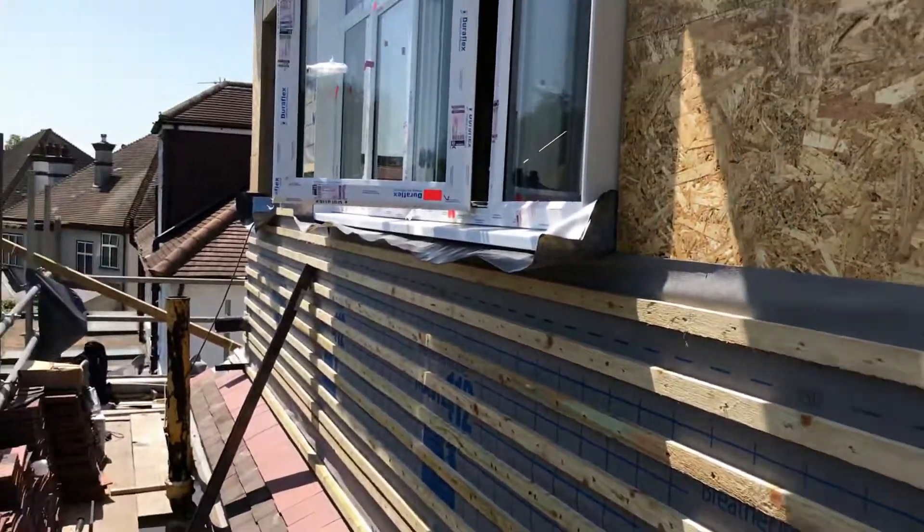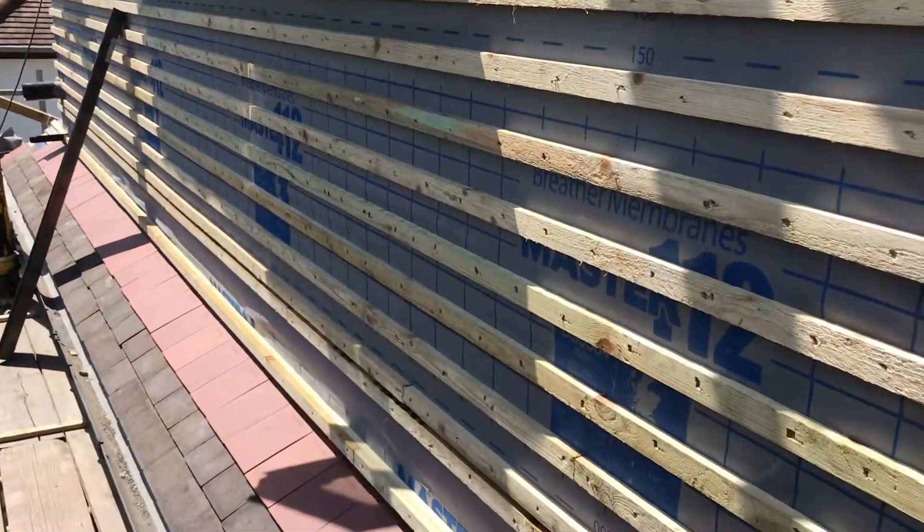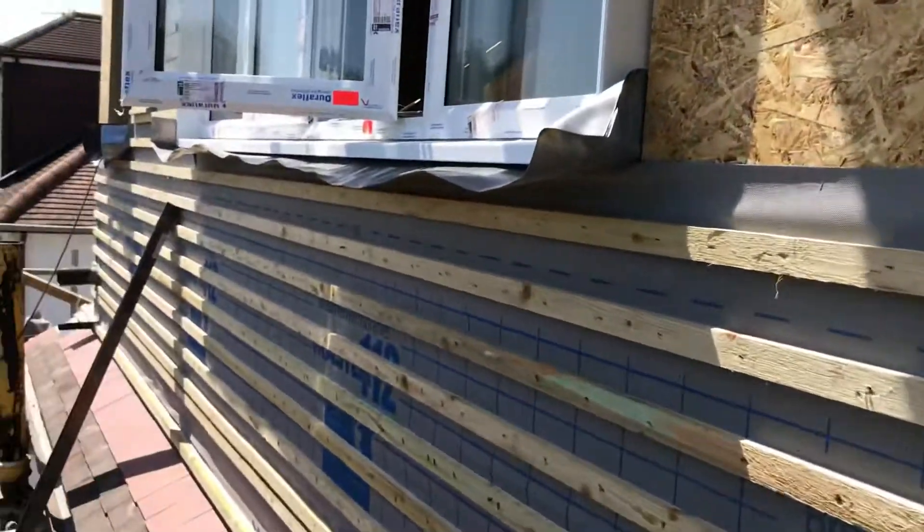This is a big hip-to-gable conversion we're doing in the Streatham Common area. It's at the roofing stage now and we've been on it about two to three weeks.